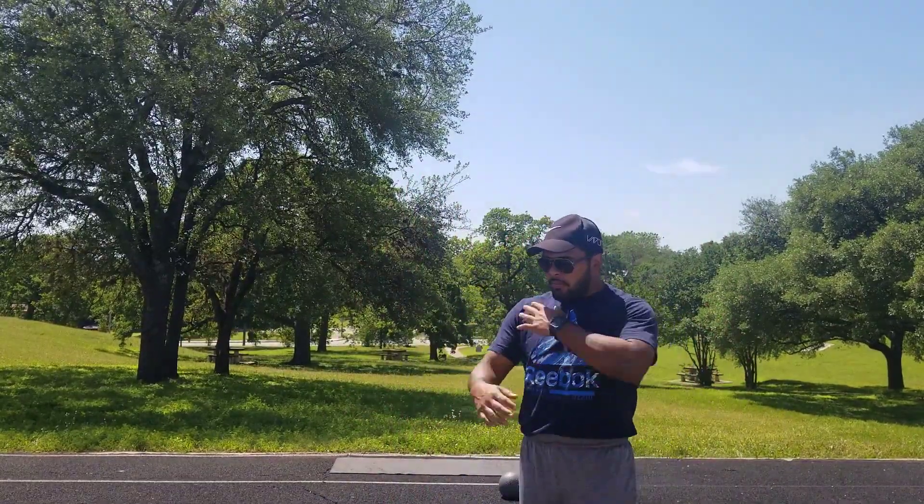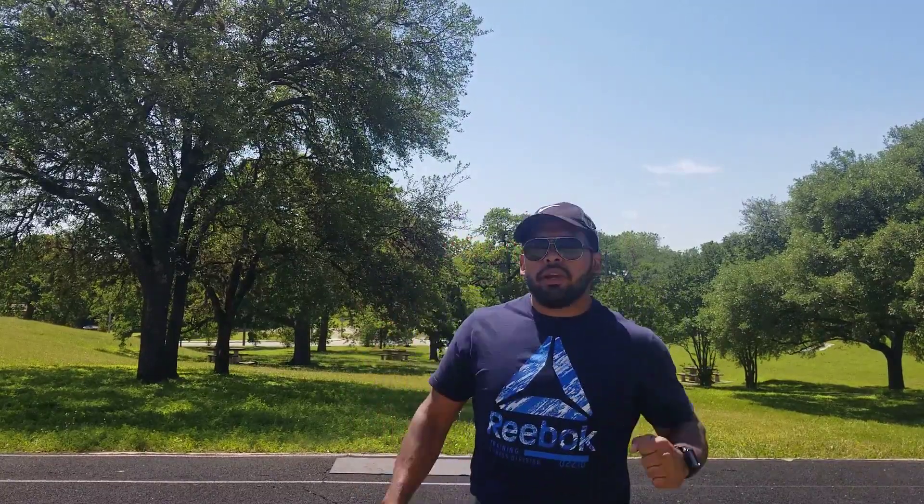Great job, guys. Let's give ourselves a round of applause. That's one go around — we're going to be doing two. This is our warm-up to get your muscles going, the blood flow going. That's why I'm going through this real quick.